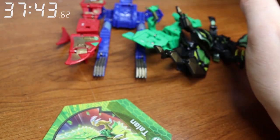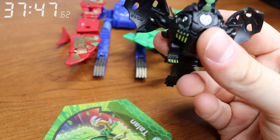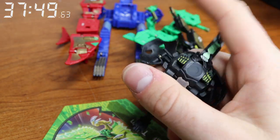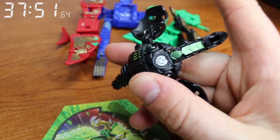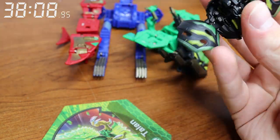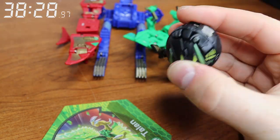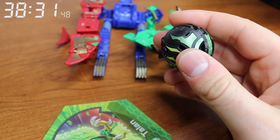Down to the last few here. We'll finish off the Bakugan — we'll do Dharak. Boom, boom, boom. All right, that's together. Nice.